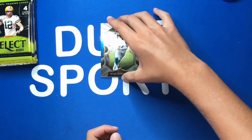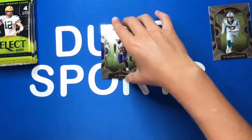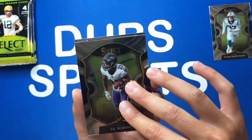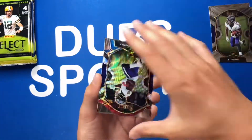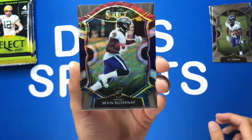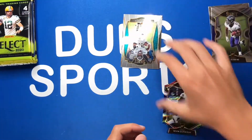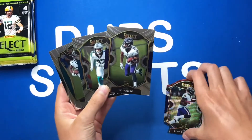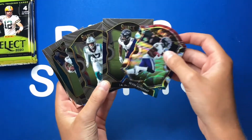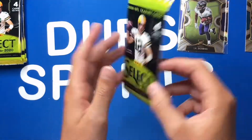Our first pack is all rookies — JK Dobbins, Devon Duvernay with a concourse tricolor prism, and a CJ Henderson. The concourse level looks nice; my favorite's got to be the field level though, it's just so clean. That's what I really like about Select — a full rookie pack to start us off. Let's get into our next pack.